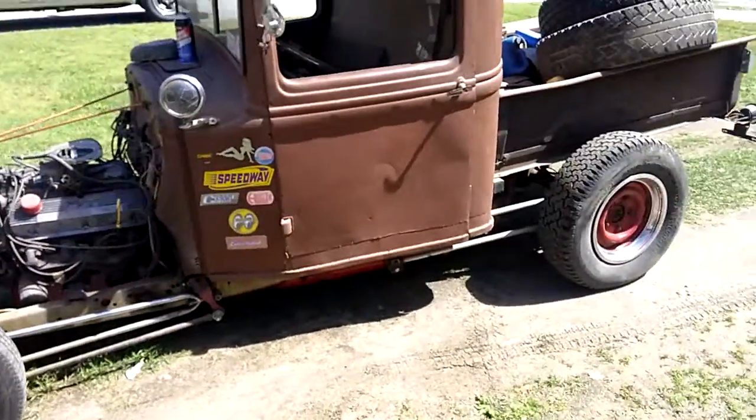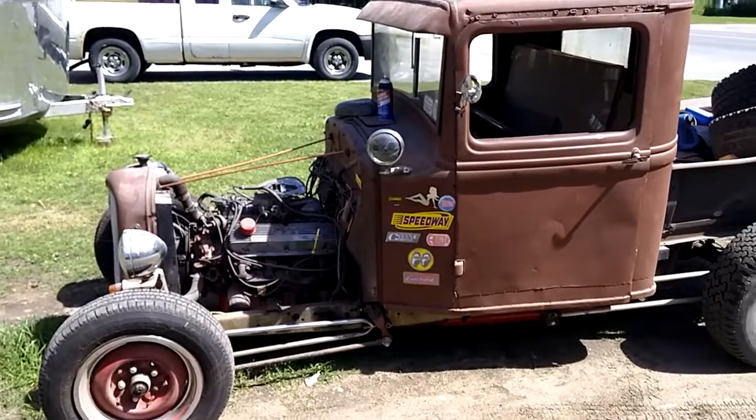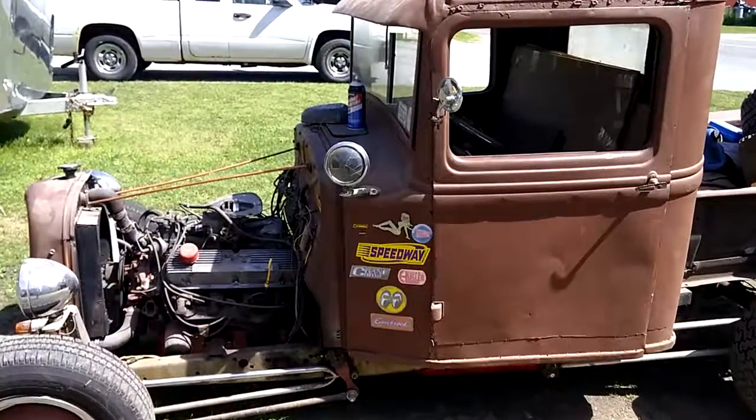There she is. Hope you enjoyed the video. It's a quickie.